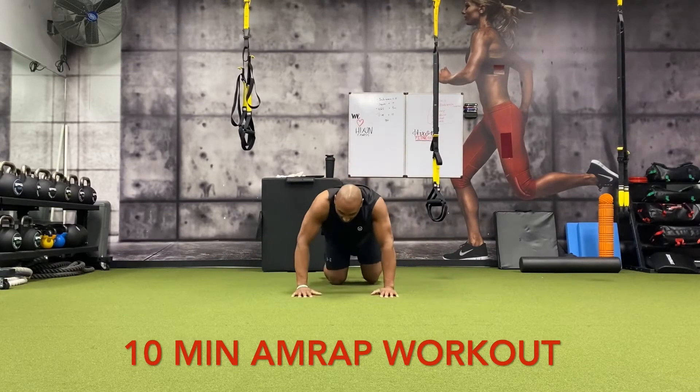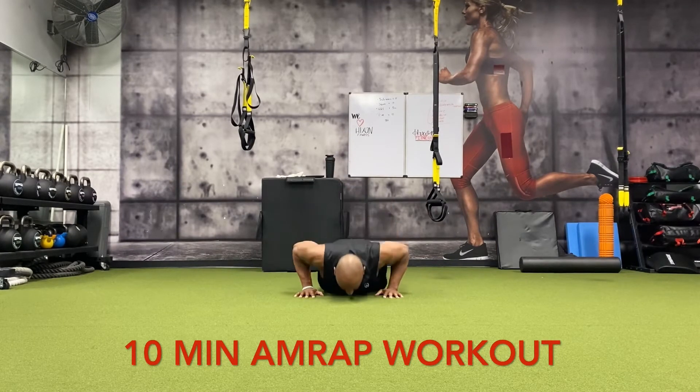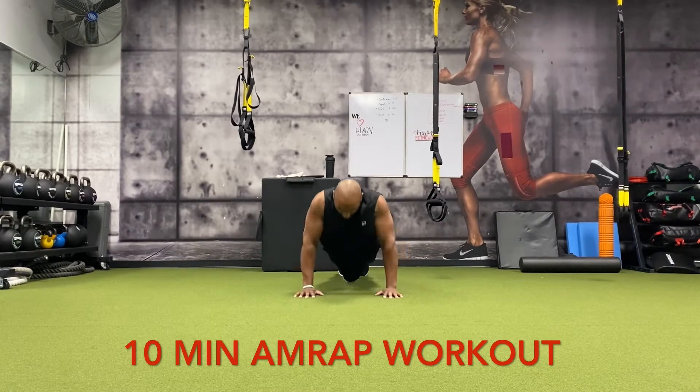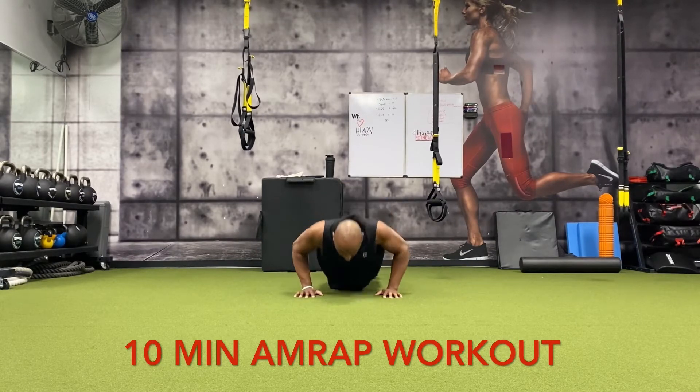Now we got 15 push-ups. Have your hands about shoulder width apart — it can be together or 12 inches apart — 15 push-ups: one, two, three, four, five, six, seven, eight, nine, ten, eleven, twelve, thirteen, fourteen, fifteen.